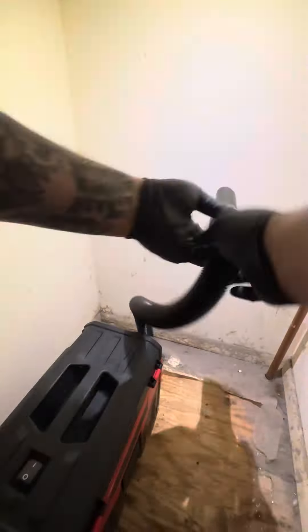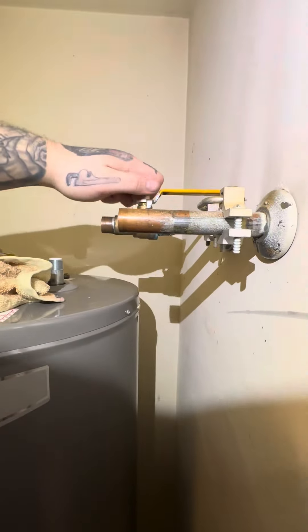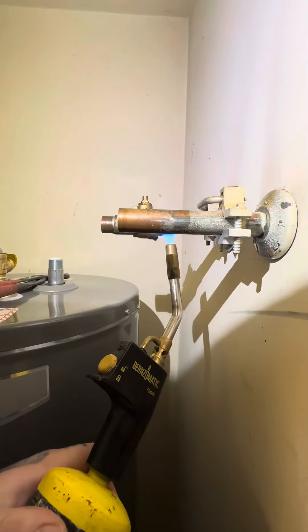I decided to clean up a little bit in here, it was quite dusty. We're gonna put this new drain pan here, get rid of this old ball valve. We're actually gonna do some soldering in this video.